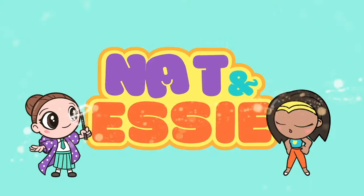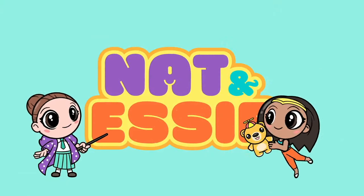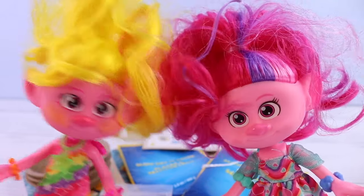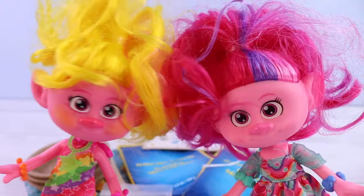It's Nat and Essie, plus Sprinkles the Bear. Hey besties, have you heard of a mosaic? If you haven't, let me tell you a little bit about it.